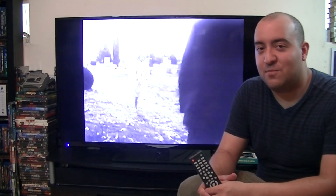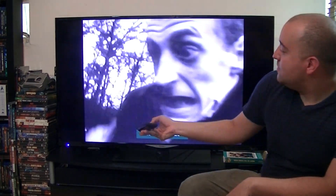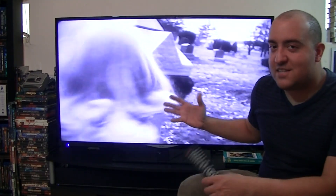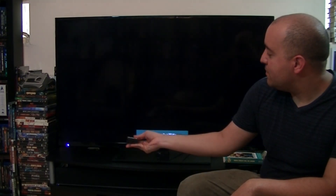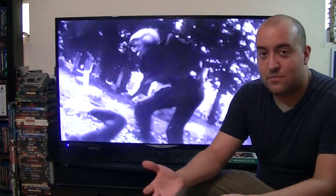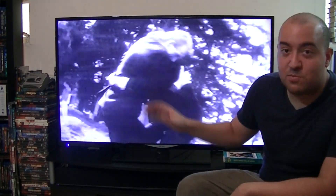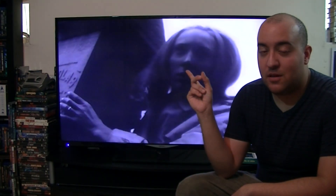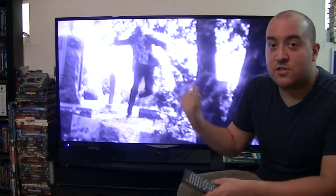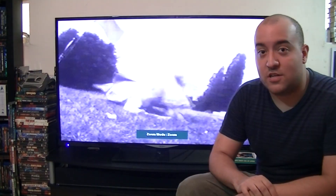A lot of people — whether I go to a friend's house or see them on Instagram or YouTube — will stretch the image. Notice what happens: everyone looks fat. That's not how you watch this movie. Or they'll zoom in on the image, and yeah, it's taking up the whole screen, but you're cropping the image. It might look like a widescreen film, but that's completely wrong. Depending on the angle, you might see a scene where the top of someone's head is cropped or something below is cut off. So don't do that — watch it correctly, the way the director intended.